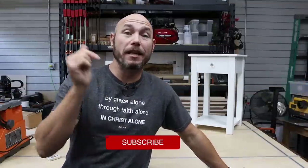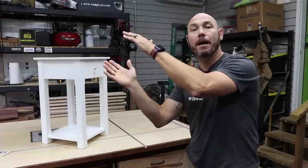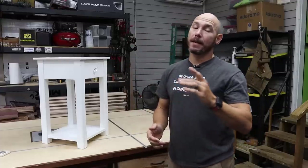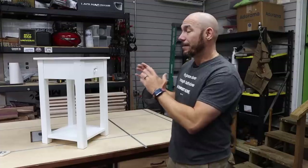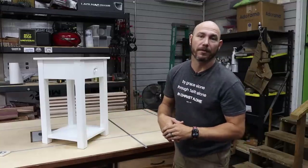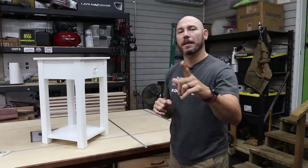If you like builds like this, be sure to hit that subscribe button and click the bell icon so you get notified of all the new content we've got coming. Thank you for watching. Click that box right there if you want to see the matching dresser to this nightstand. And if you want a different style nightstand or end table, there's a video right there — it's one of my favorite builds I've done so far. If you click either one of those videos, you get that big old virtual fist bump. Thank you for watching.